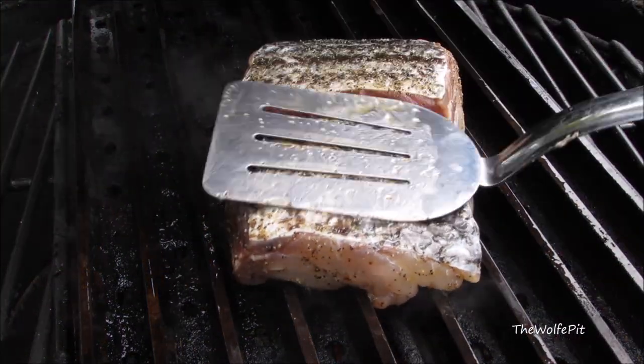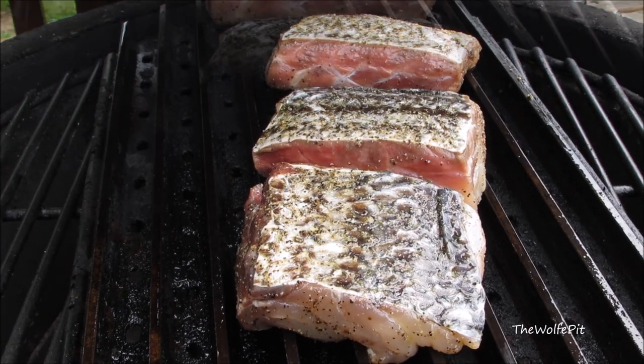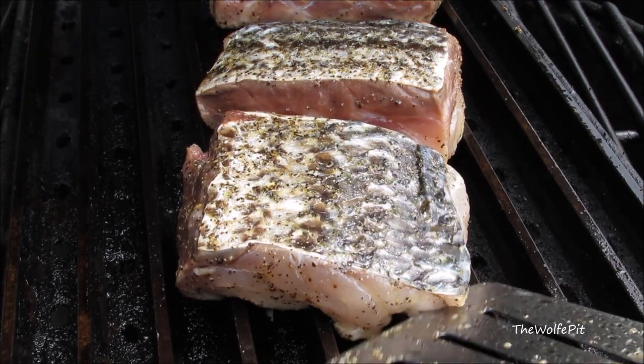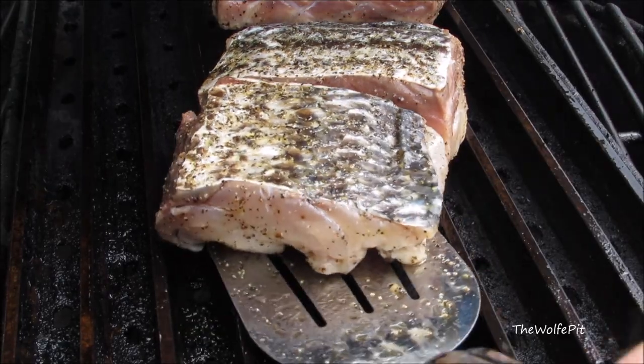Now I'm going to let these grill for five minutes — the timing is going to vary depending on how thick your fillets are. After two and a half minutes, give each fillet a quarter turn. This step is totally optional but it gives the fish nice hash marks for a beautiful presentation.